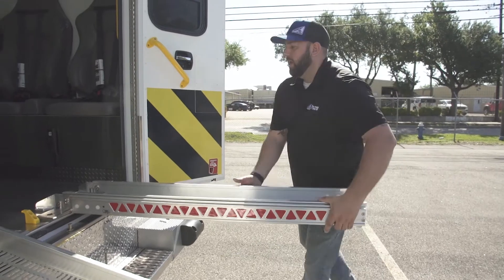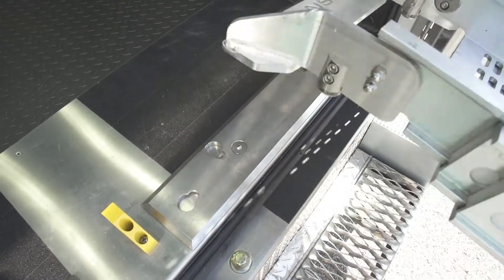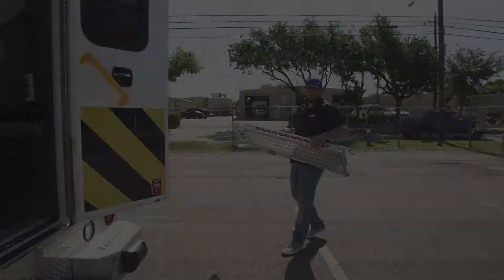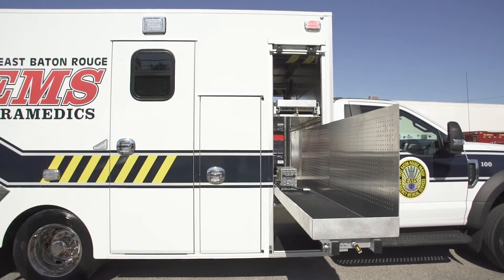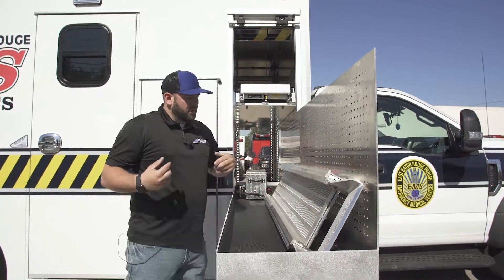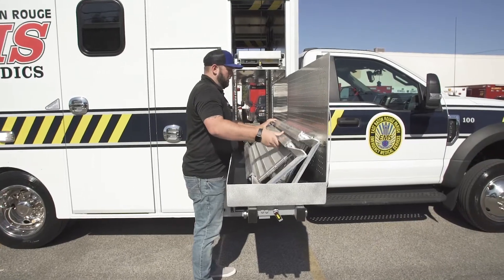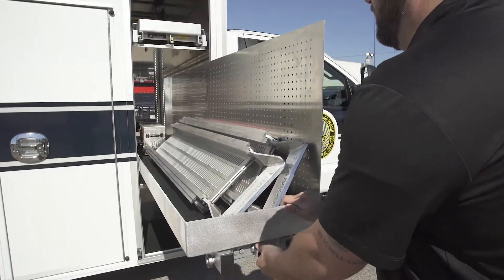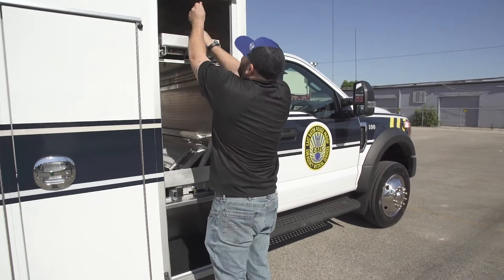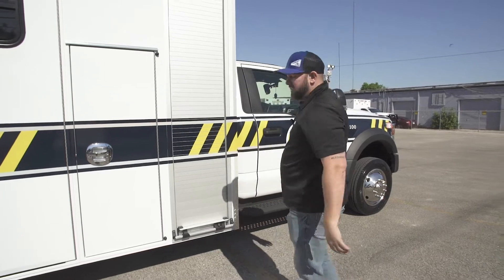Make sure your hands are clear, then push it forward, wiggle it loose, lift it up, and walk it over to the tray. With the slide extended, it makes it really easy to store these. Set them into place and repeat the process for the second ramp. Then slide it back into place — it'll lock back in — pull your shirring, close your door, and you're good to go.